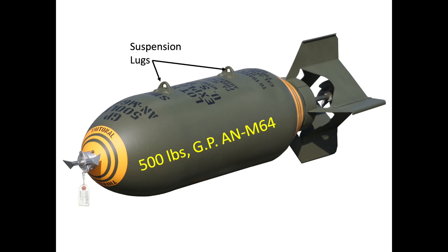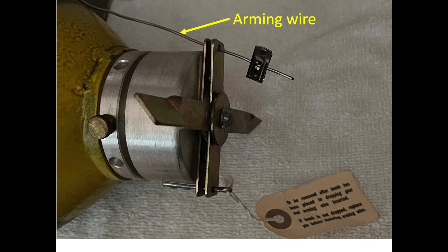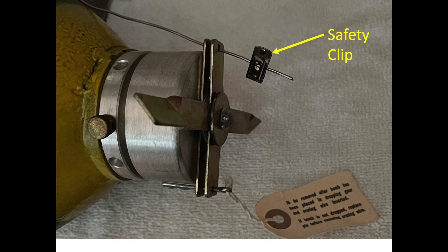Two suspension lugs are welded to the AN-M64 500-pound bomb, spaced 14 inches apart. The ground armament crew will install the nose and tail fuses to the bomb. An arming wire will be attached to the nose and tail fuses, and a safety clip will be added to the arming wire ends.